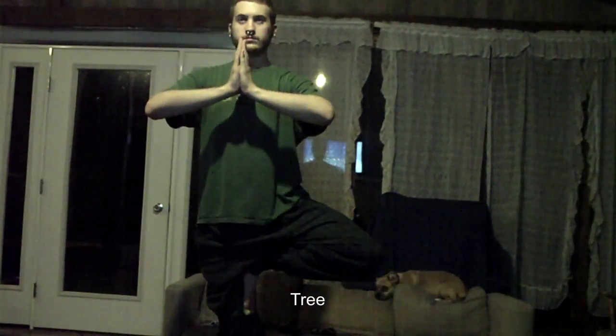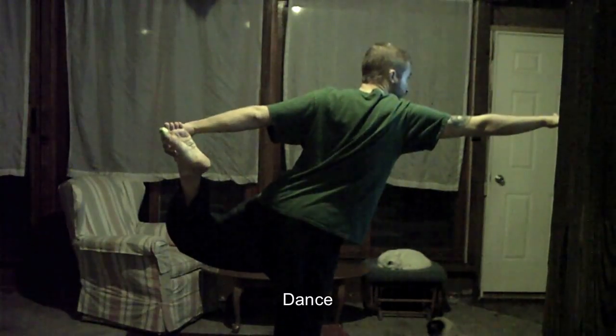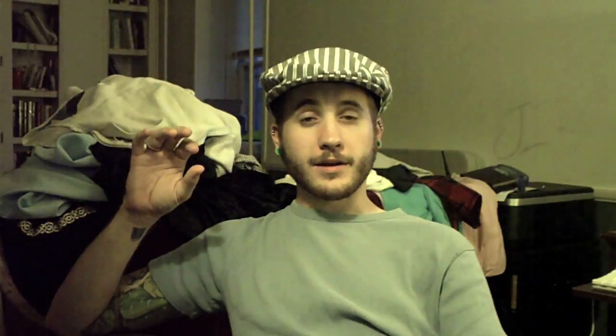Day two is my balance day. I start out with deep breathing, then I go to standing knee, tree, dance, and shoulder stand. Then my strength workouts are single leg extension, arm and leg lift, and single arm stand.